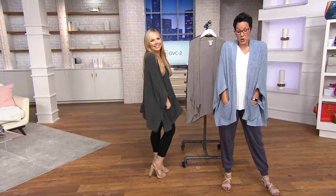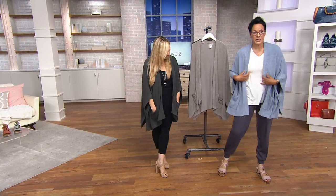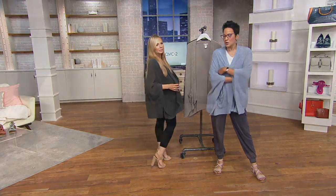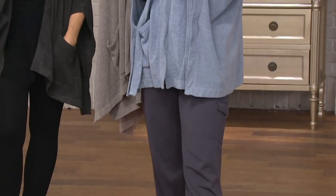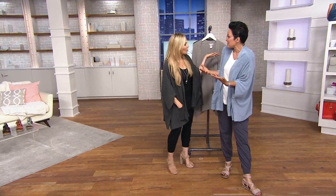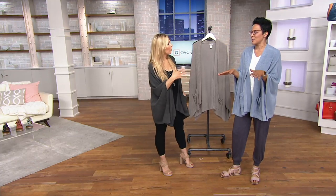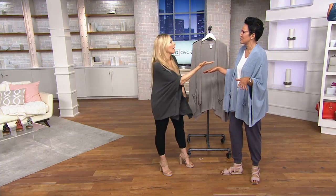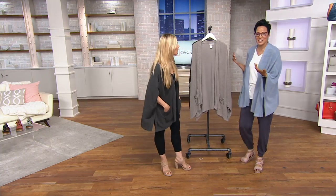I'm going to continue wearing it because I feel cozy. This is really your summer chic dining al fresco piece, because there's always a little breeze. Even in California — even in Malibu, even at Gladstones — there's a breeze. And in Miami this was a perfect coverup.